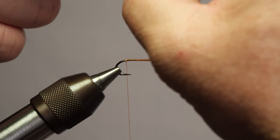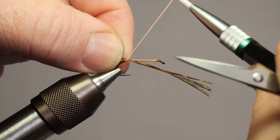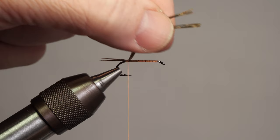We're aiming for about half the body length — we don't want a terribly long tail. I'm going to do a soft turn over the top, pinning it all down in place. It's quite a short tail because this is fragile material. Normally I just do one turn, but for beginners I'd recommend doing a second turn just to hold everything in place before you tie in your rib.